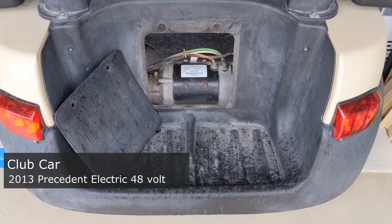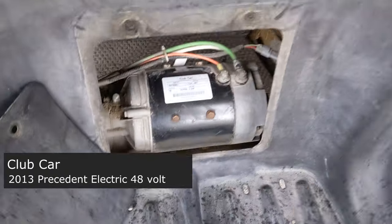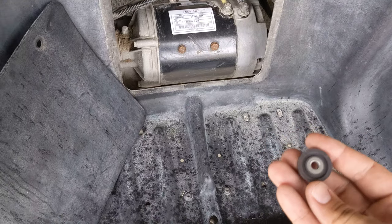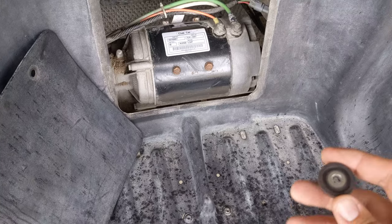Today we have a Club Car electric 48-volt golf cart and we're going to be installing this speed magnet. Right now we're getting about 14 to 15 miles per hour at top speed.